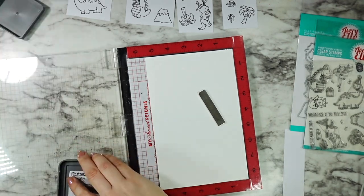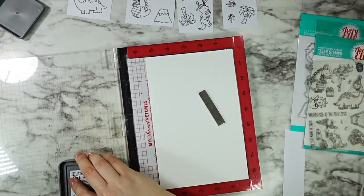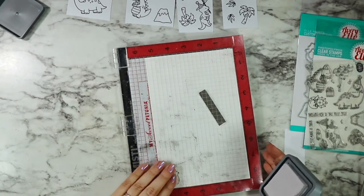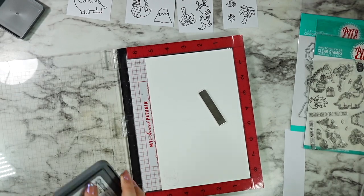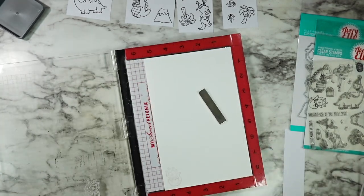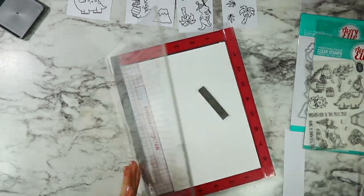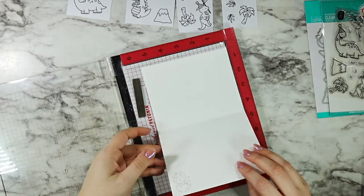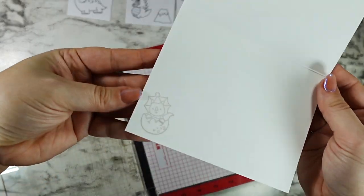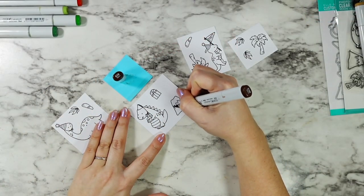I just couldn't help myself - I'm so in love with this little Triceratops coming out of the egg. So I added him to the inside of my card using the new Distress Oxide ink in Lost Shadow. I love how subtle this is, but it still gives that extra little detail inside for the recipient as a little surprise when you go to put your personalized message in there. I just thought it was too cute to not play with.